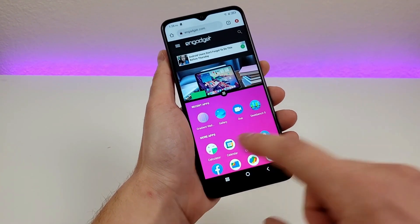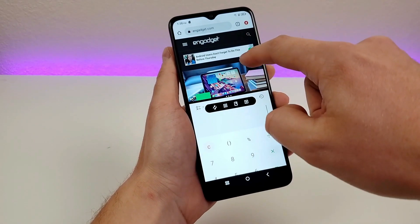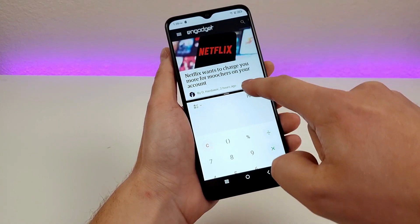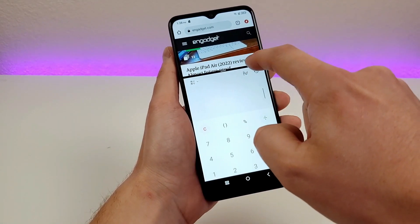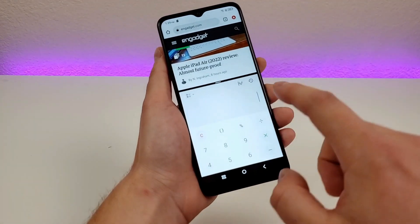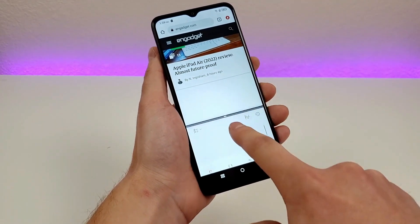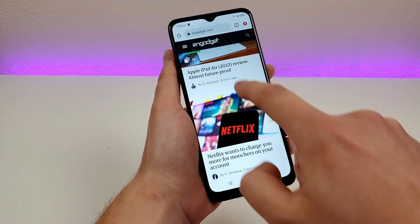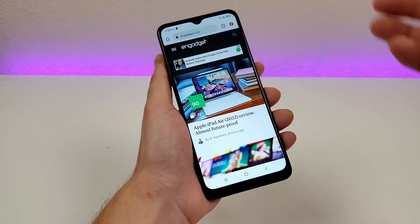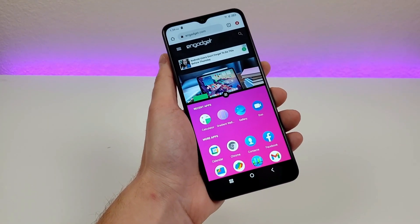I have Chrome up top and I'll choose the calculator for the bottom half. We have the calculator down here and the web browser up top. I can do everything I typically do on each app, but now it has a 50-50 split. You can toggle the divider to expand one half or shrink the other. If you want one app to completely take over, drag the bar all the way down. To easily access split screen again, just take three fingers and swipe up on the display.